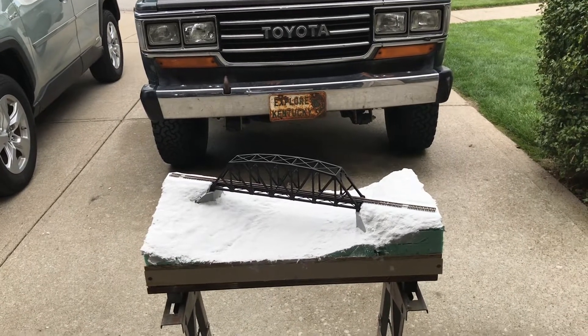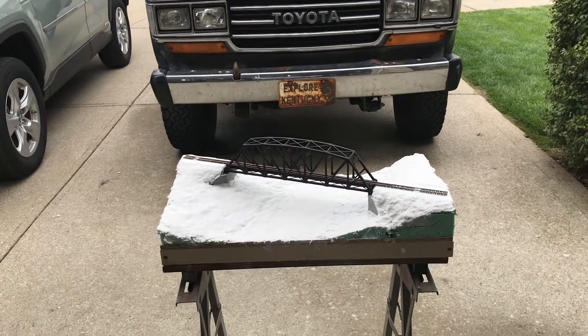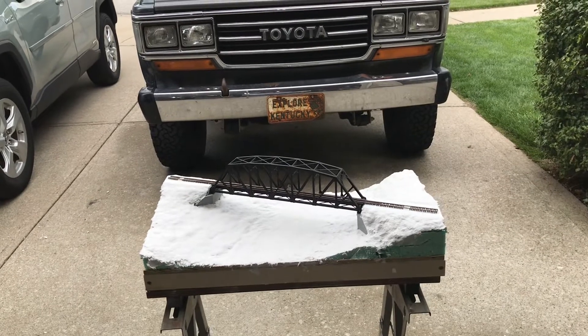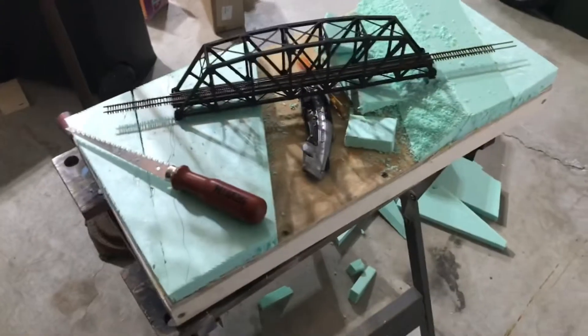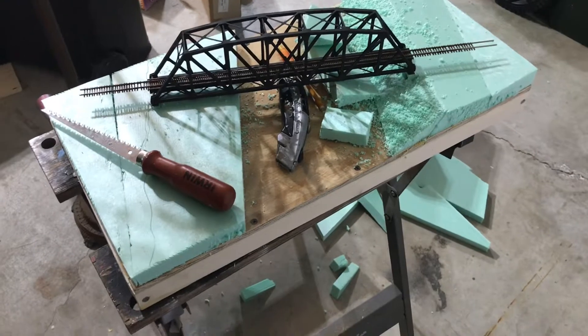Hi everybody. In this video I'm going to show you how we got from basically the bare plywood to where we are right now, so hopefully follow along with my misadventures. I'm not going to rehash all the other video — you can watch that separately.